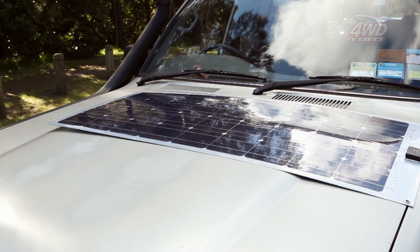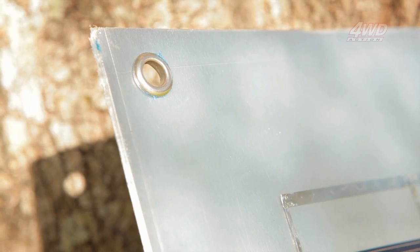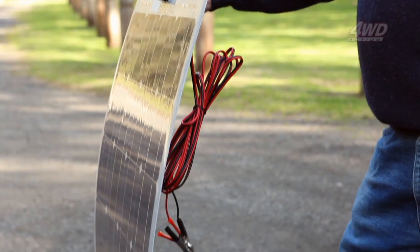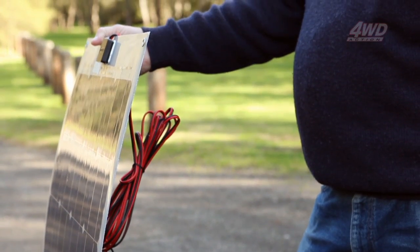Best of all, these panels are tougher and more flexible than ever. With a flex up to 45 degrees, the panels will be able to withstand the rigours of the terrain and conditions any panel is likely to endure on any four-wheel drive adventure.